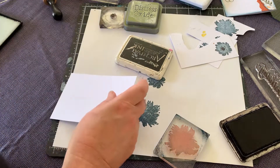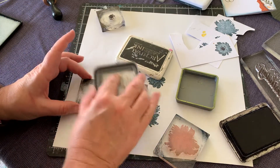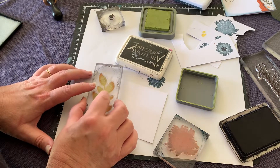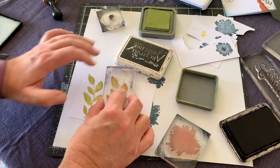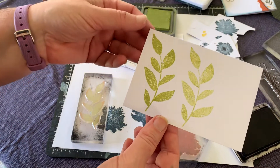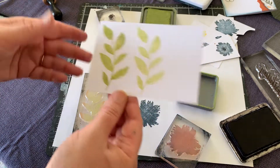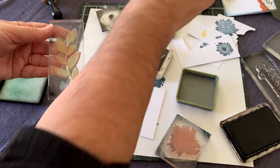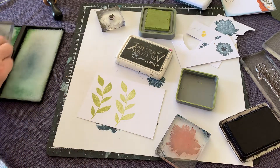Now we're going to do the leaves. I'm using the Peeled Paint ink. Ink them up, stamp one lot, and then without re-inking you can get another stamp out of it which will be a bit lighter. You might like both, or prefer the dark, or have one of each — no hard and fast rules. I'm going to wipe this off because I'm going to rock and roll it into the Harbor ink, and I don't want green ink all over my dark blue ink pad.